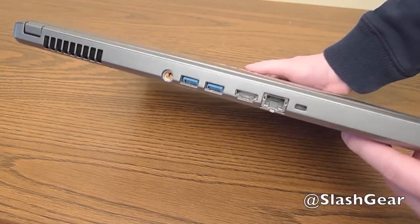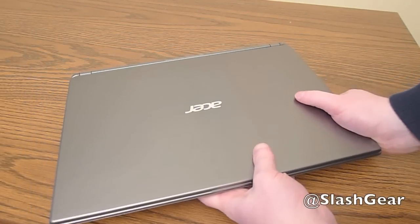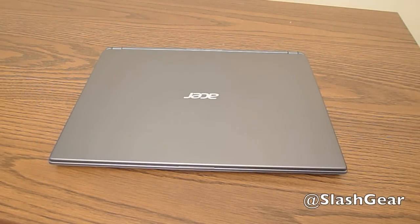As far as USB goes, it's kind of a pain if you need to plug in a flash drive or something, since the ports are on the back. But that is the outside of the Aspire M Touch.